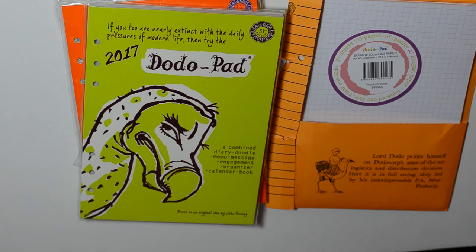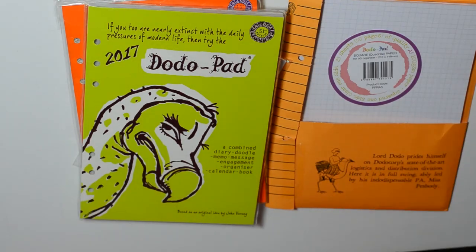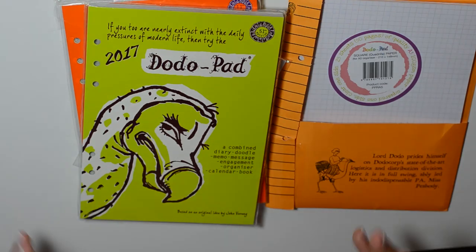Why the dodo bird? It basically references: we've been just as busy throughout 50 years, we continue to be just as busy if not more, and we're still not extinct. The dodo bird is a reminder that we're not extinct — we're still very much existent and just get busier and busier. There's also a picture of the original dodo pad that first came out, and the comparison isn't that much different — really unique.